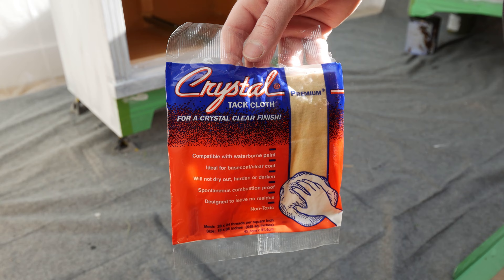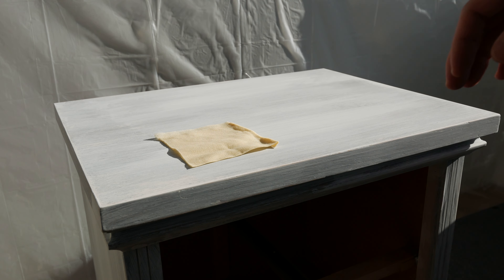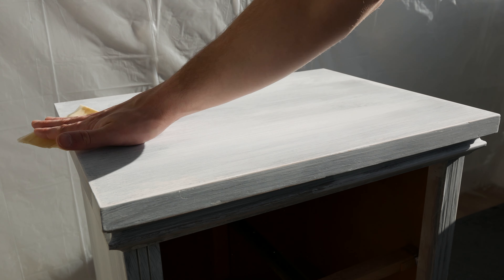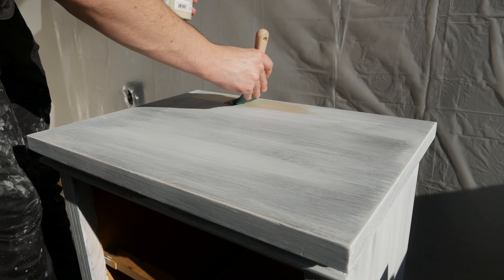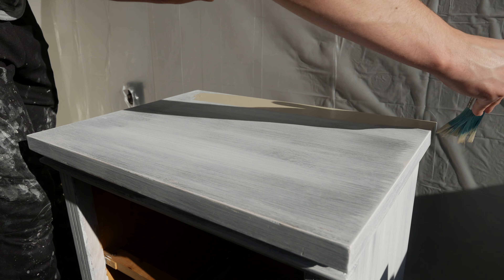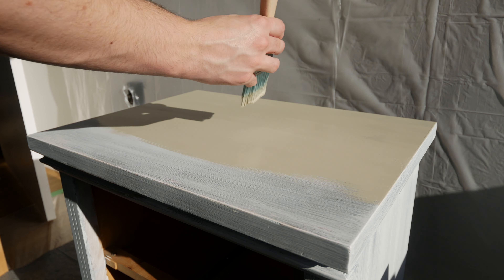After sanding and adding another coat, you really want to use a tack cloth to wipe up any dust so it doesn't appear in your painted surface and cause bumps. I like to use tack cloths. Now onto the paint — we're using Fusion Mineral Paint in Bedford. This color is pretty cool and I think it's going to look really nice on these nightstands.